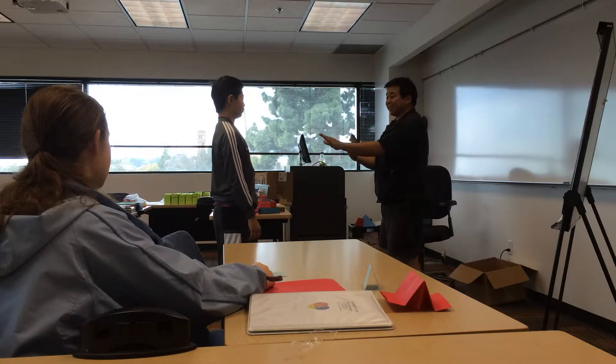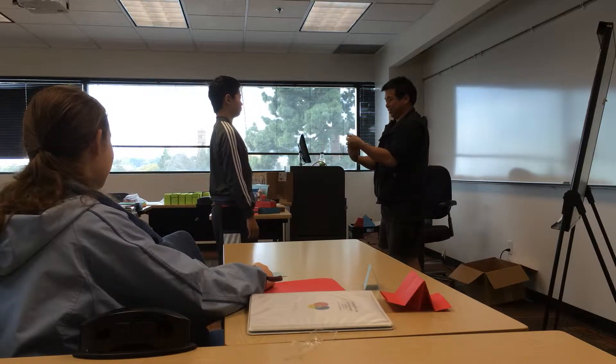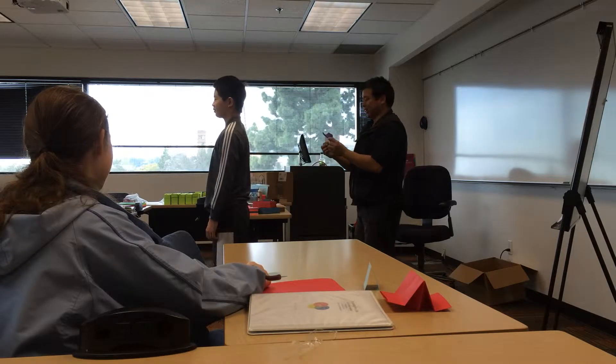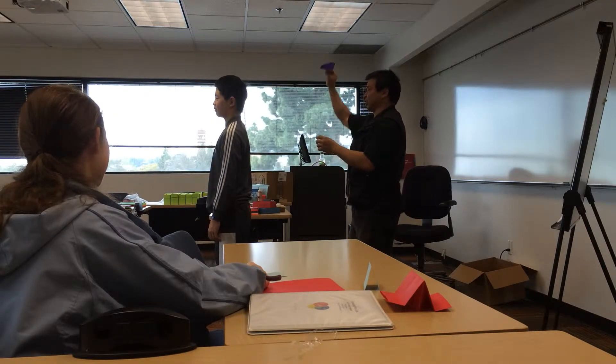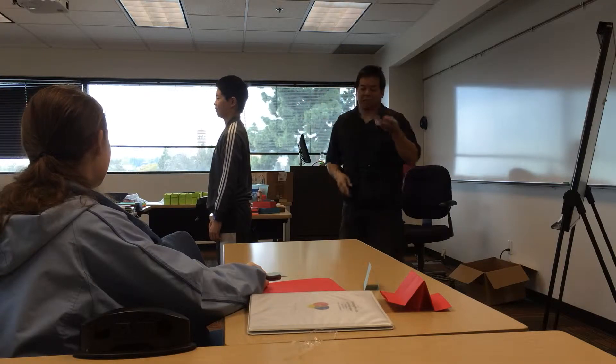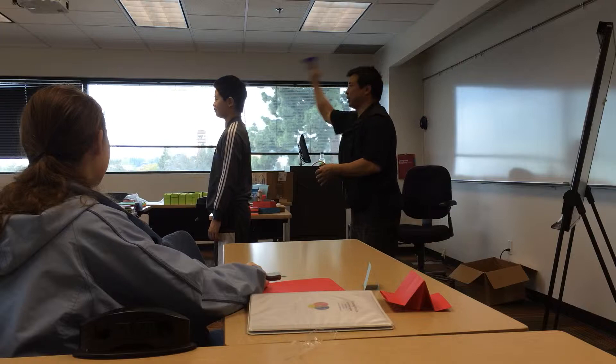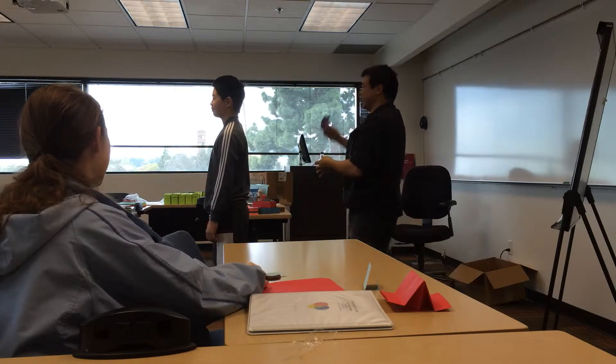So your job is to just stand there and look cute. Okay. Why don't you face your peers. Okay, just stand there, don't move. Let's see if this works. Wow, you are doing great, Bryce. It's amazing.